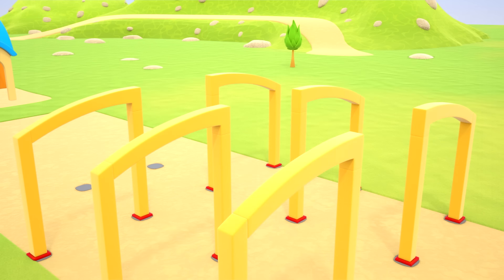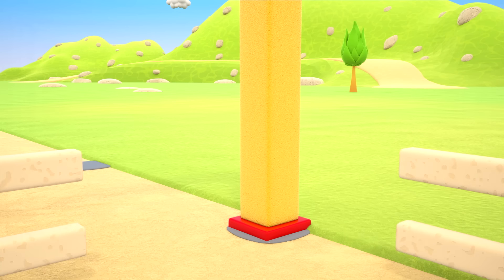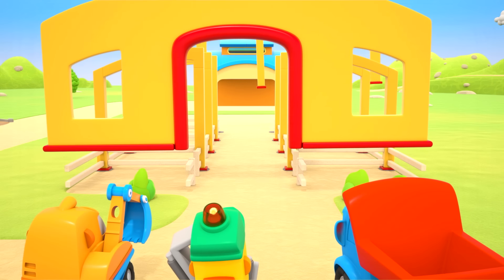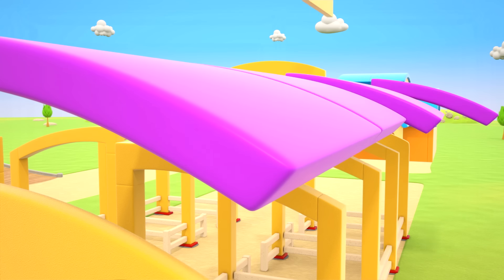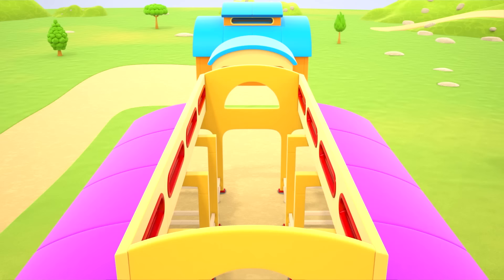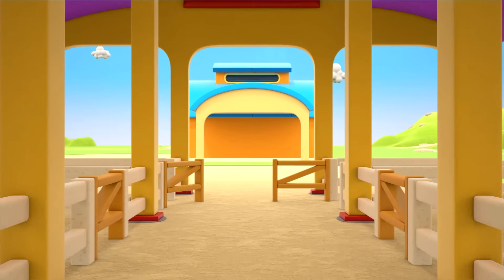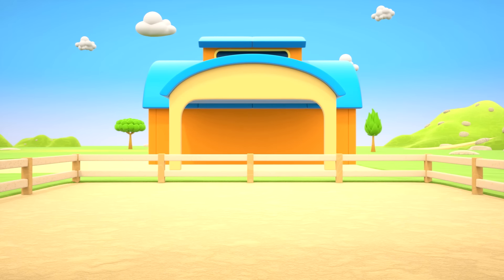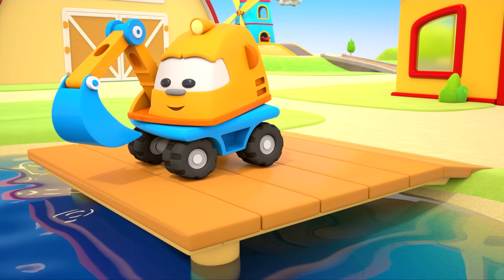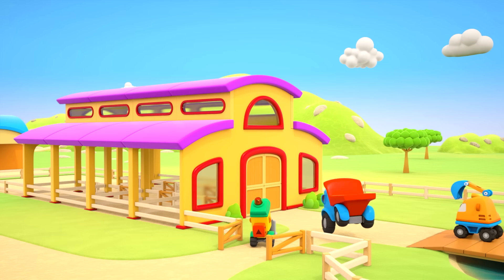On top go the arches — support for the roof. Underneath, the pens. The walls and the roof. The stable is ready! Let's build a small fence around it, and a pier as well, so there's more room for walking around. Do you like it, Scoop? Ha ha ha! Hooray, it's done!